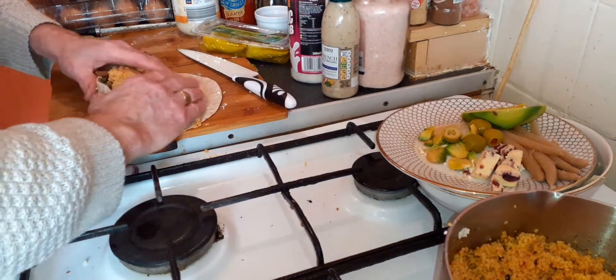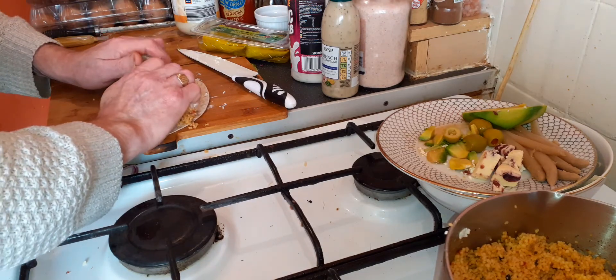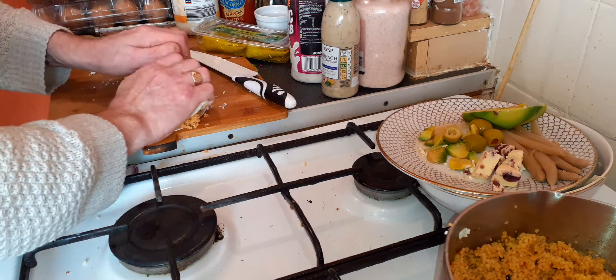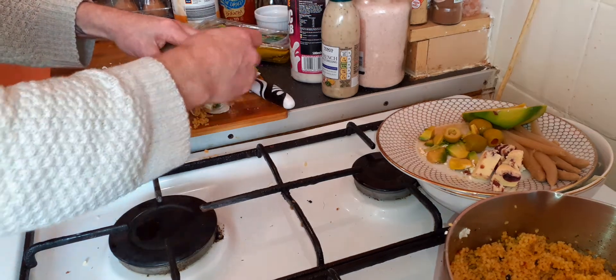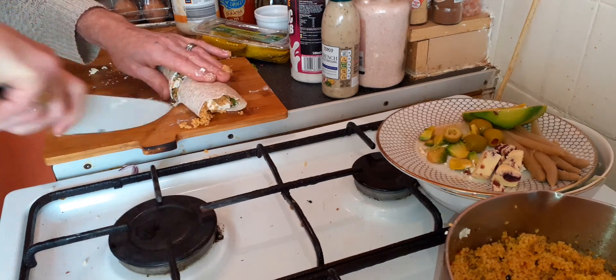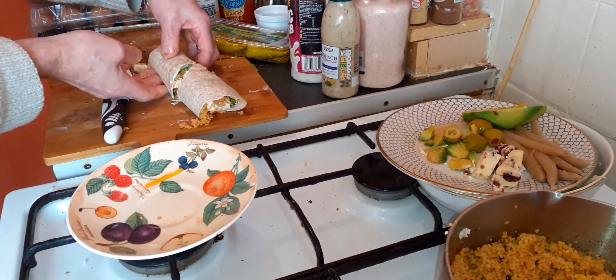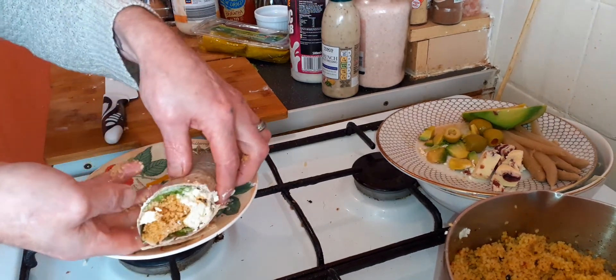And attempt to wrap, because these are not very good, big wraps. On your plate.